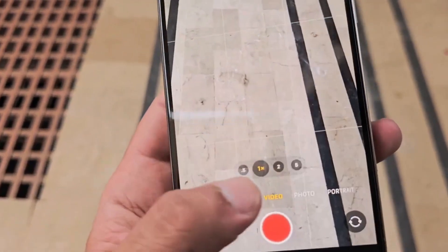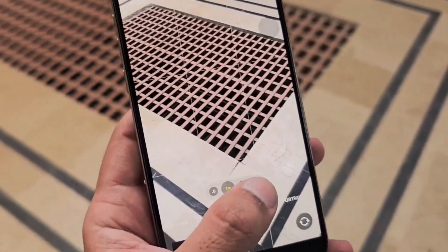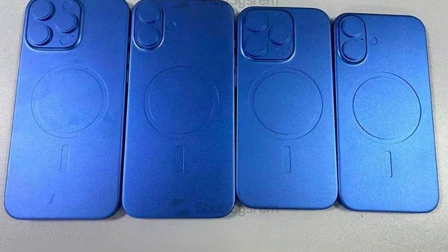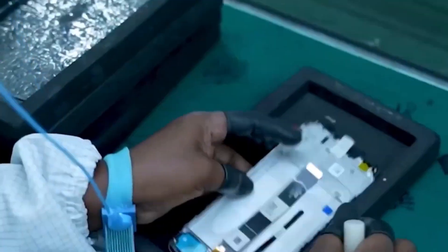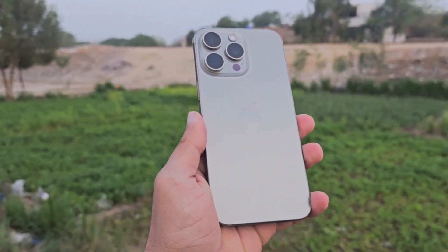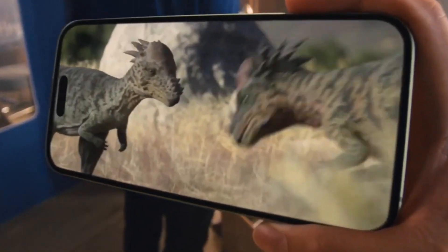Analyst Ming-Chi Kuo believes that Apple will be introducing a 48-megapixel ultra-wide camera on the iPhone 16 Pro Max. When it comes to audio quality, iPhone Pro Max devices are always up there with the best, setting the benchmarks for all other manufacturers to measure up against, and the iPhone 16 Pro Max will be no exception. The same generally applies to haptics — iPhones are arguably the best devices when it comes to haptic feedback, giving precise and accurate vibrations that are sufficiently strong yet not overpowering.